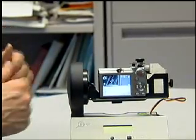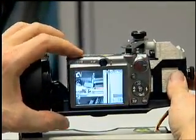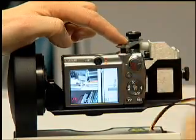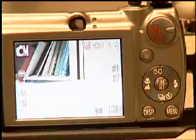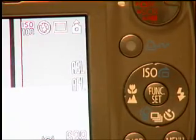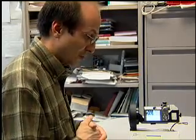You really have to decide what needs to be well exposed and lock the exposure on that. I'm going to point at the books on the bookshelf, press halfway down, and press the ISO — the top of the donut. What turned on is AEL, auto exposure lock. So now the camera is completely locked: it's going to have the same focus, the same white balance, and the same exposure across the entire panorama.